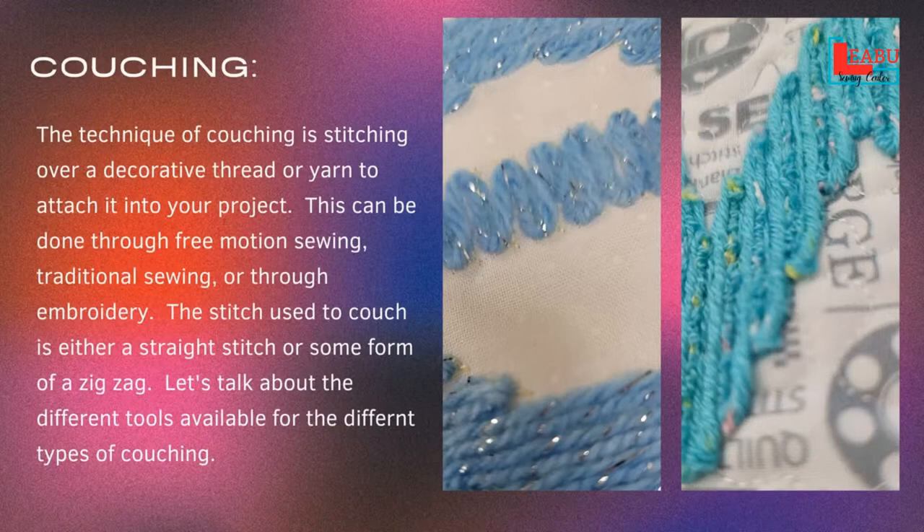Couching — it's not complicated. It looks like it would be, but it's not, and it's actually a lot of fun. Whether you're doing it traditional, free motion, or in the embroidery hoop, they're all fun. It's just a matter of what type of thing you are looking for. We're going to talk about all of those types and show you how they work.